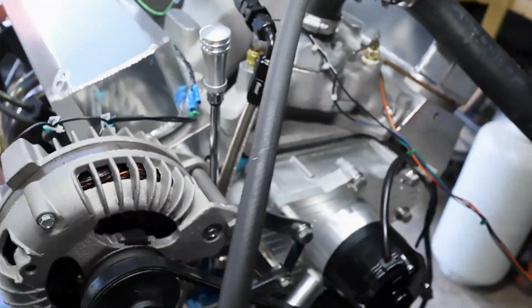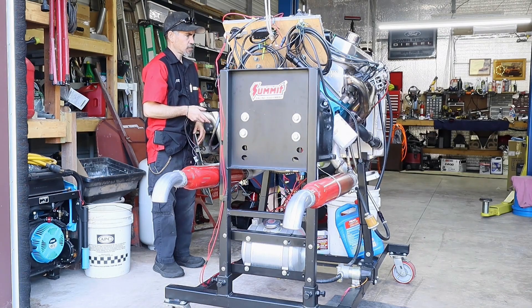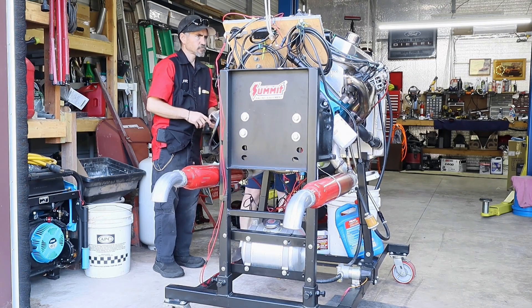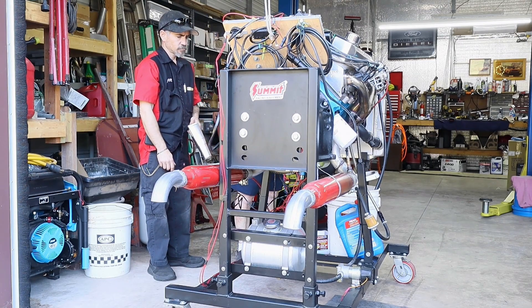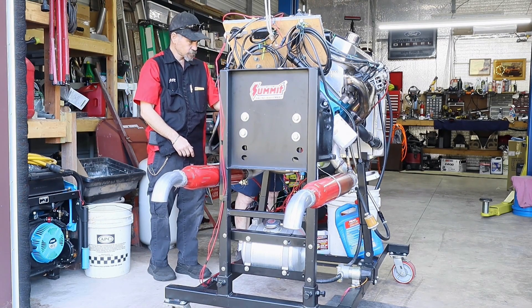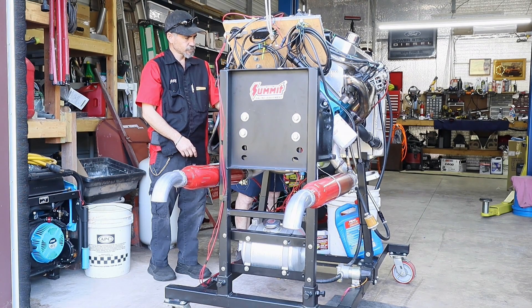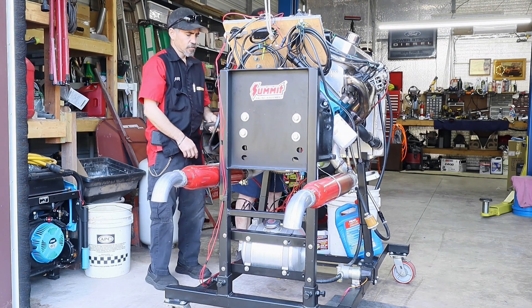We're fixing to fire it up — let's see what's all involved with our process of our first fire.